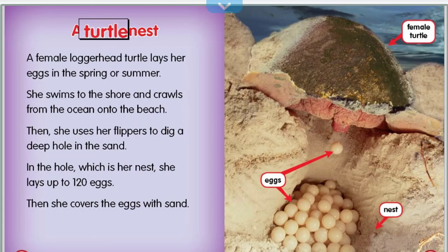A female loggerhead turtle lays her eggs in the spring or summer. She swims to the shore and crawls from the ocean onto the beach. Then she uses her flippers to dig a deep hole in the sand. In the hole, which is her nest, she lays up to 120 eggs.